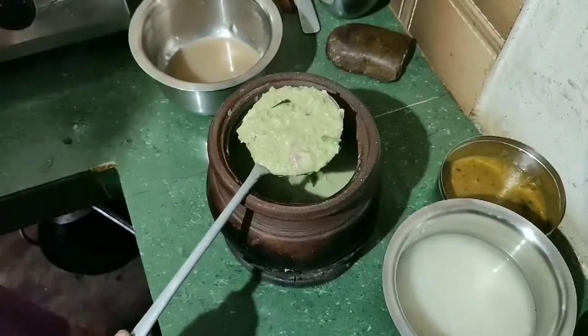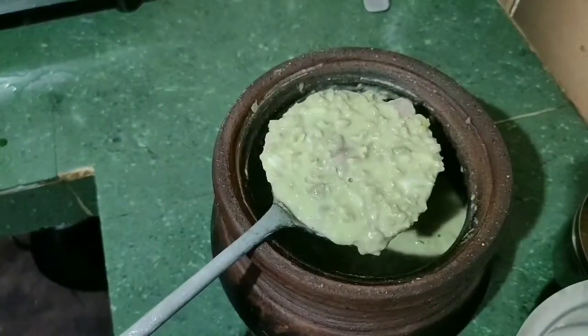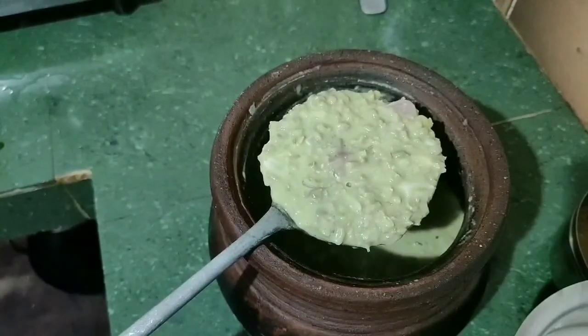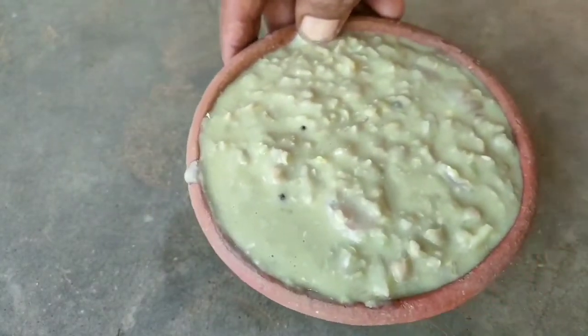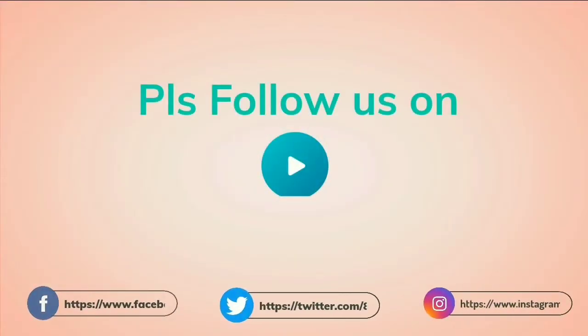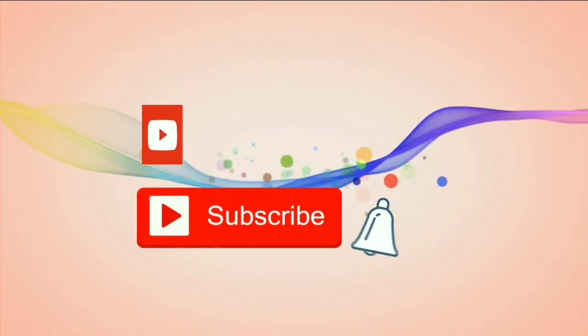This is the golden color. The golden color is ready. This color is ready to be done. Then we can cook it. Now the golden color is ready. Thank you.